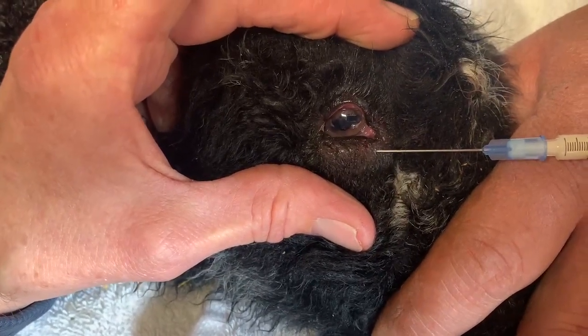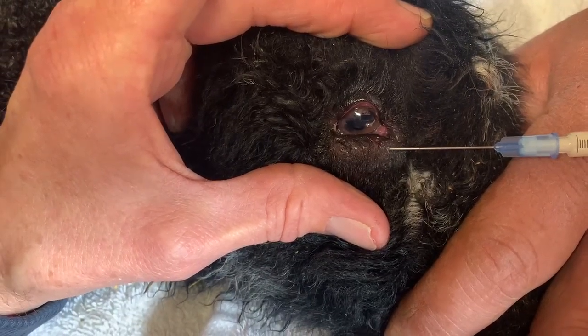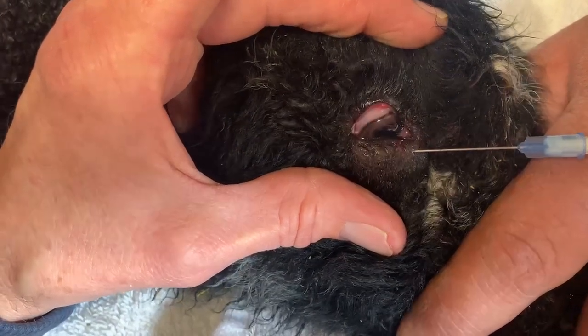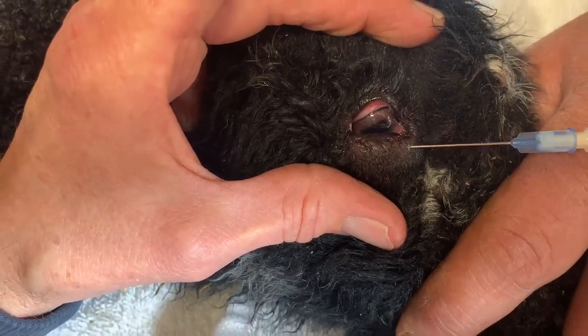I've got about a half a cc in there. I'm going to go for a little more. The reason we use the antibiotic is because it will diffuse more slowly out of that eyelid, giving it time to heal its rolled condition.